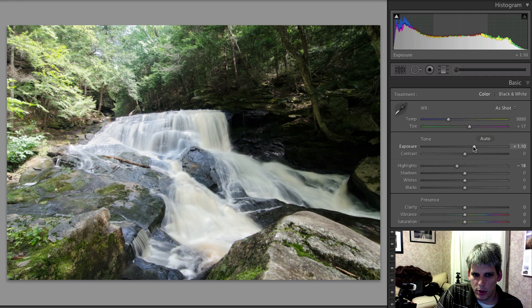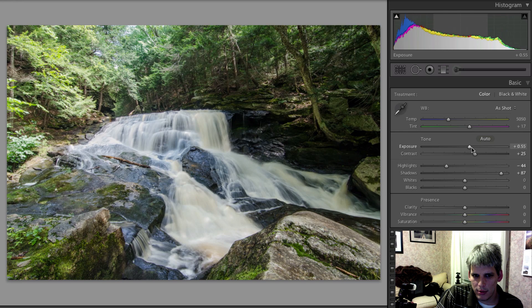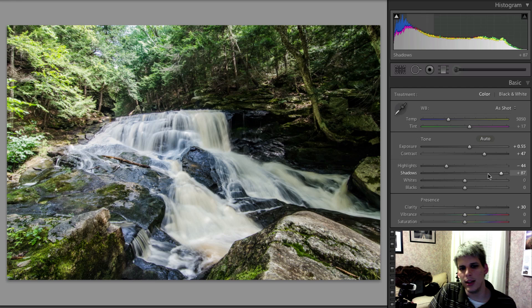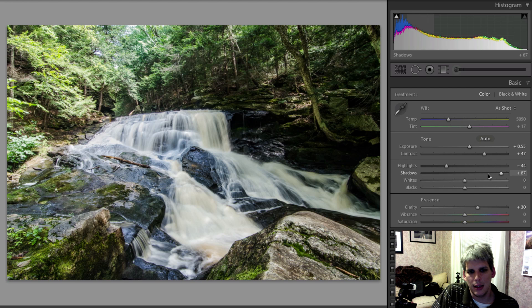Now I'm going to drop the overall exposure, add a little bit of contrast, increase that shadow detail, drop the overall highlights a little more, maybe bring the exposure down, add some contrast, and add a little bit of clarity. We already have a pretty good edit — we fixed that blown-out highlight and added a little punch.